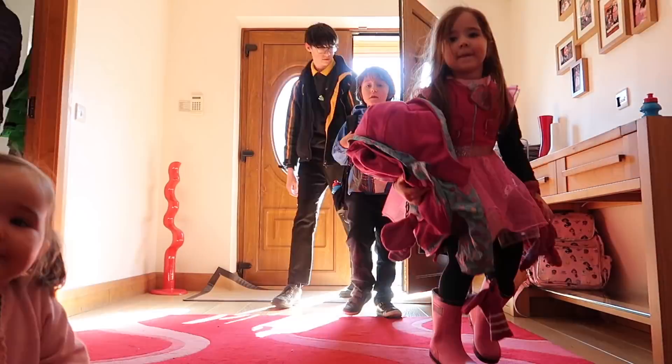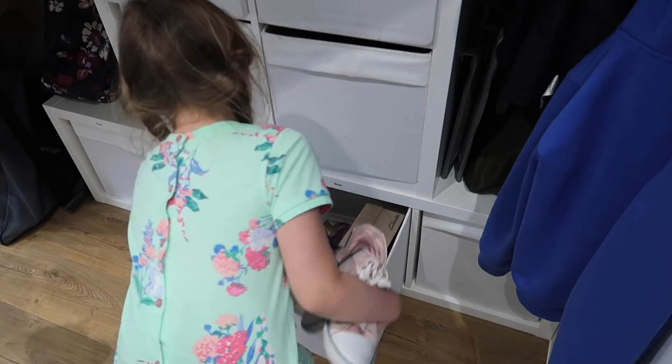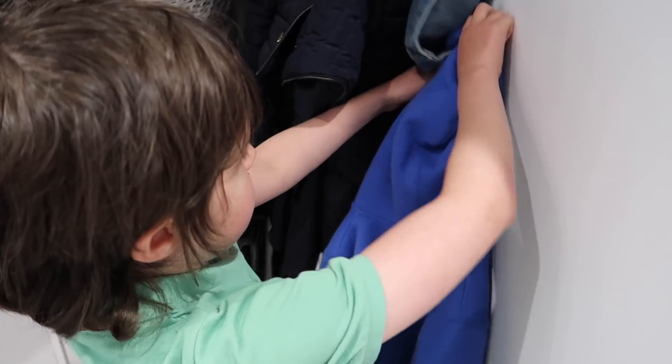Starting when the children get home from school, encourage your children to put away their own shoes and coats. This means having storage that is easy for them to access. My children have a box each in our under-the-stairs unit where they can put their shoes, and we have coat pegs at child height so they can hang up and get down their own coats. If you have the option to add something like this in your home, I highly recommend it as it encourages children to be a little more independent.